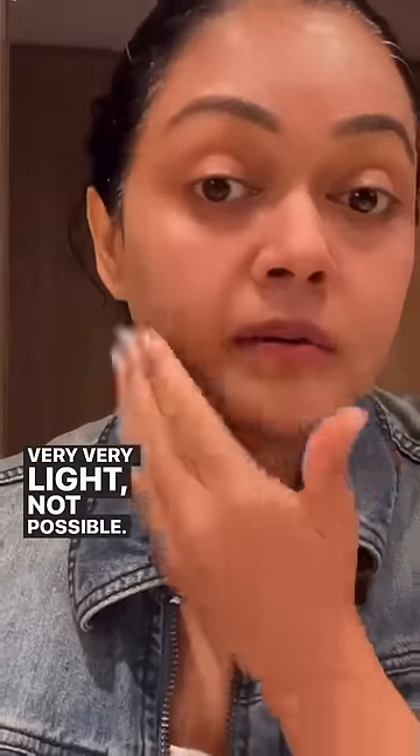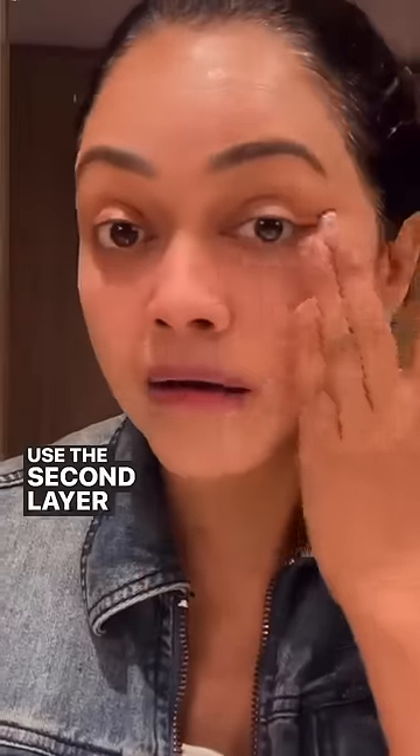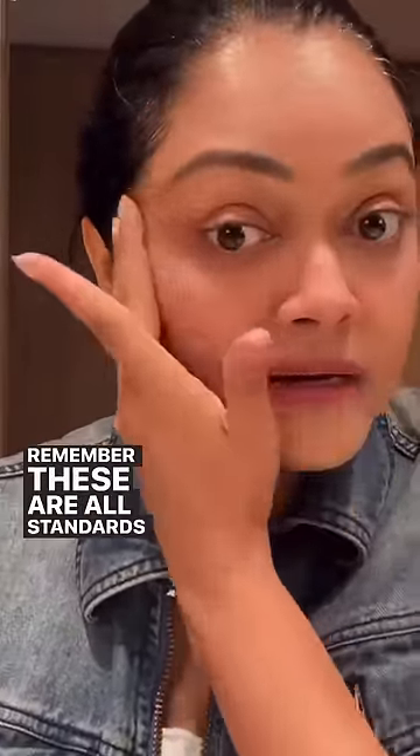What you could do is use one layer, wait for two minutes, then use the second layer. But if you can't do it, please don't fret. Remember, these are all standards set for Western, white skin. For us — we already have brown skin. Oh my god, I'm looking white! There's so much left.